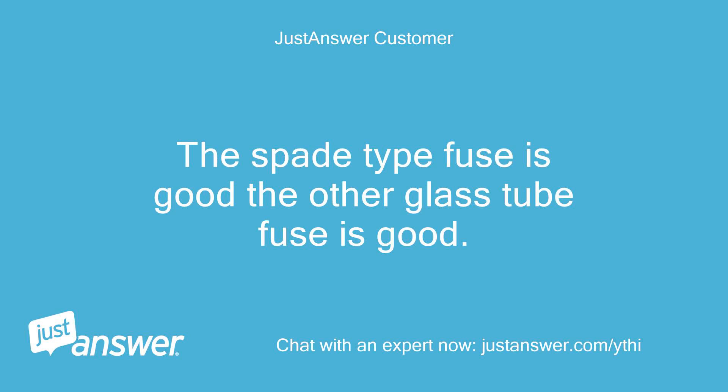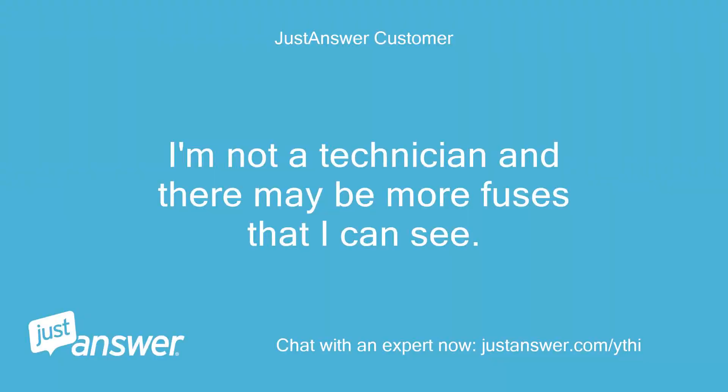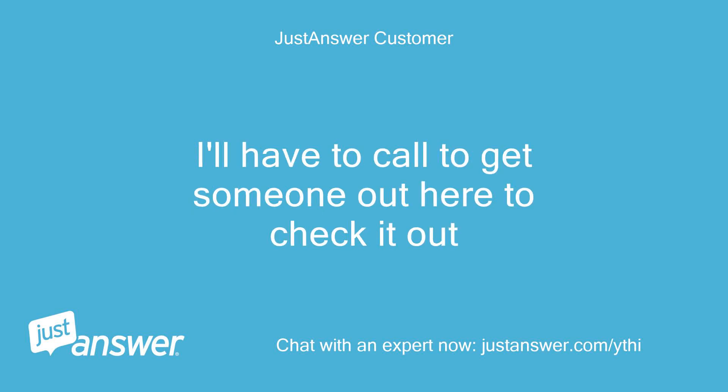The spade type fuse is good. The other glass tube fuse is good. You may want to pull the fuses and check them with an ohm meter for continuity. Sometimes the fuse looks good, but there is a small fault that is not allowing power through. I'm not a technician and there may be more fuses that I can see. I'll have to call to get someone out here to check it out.